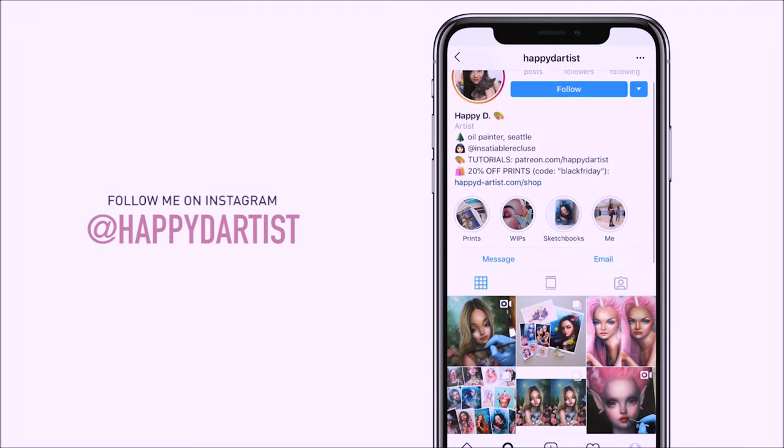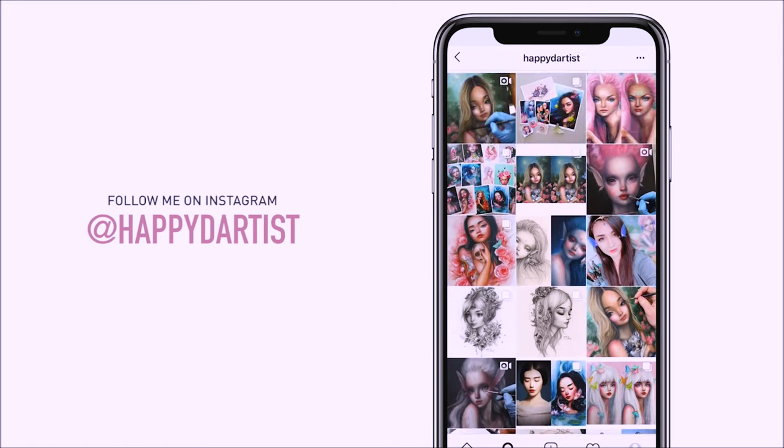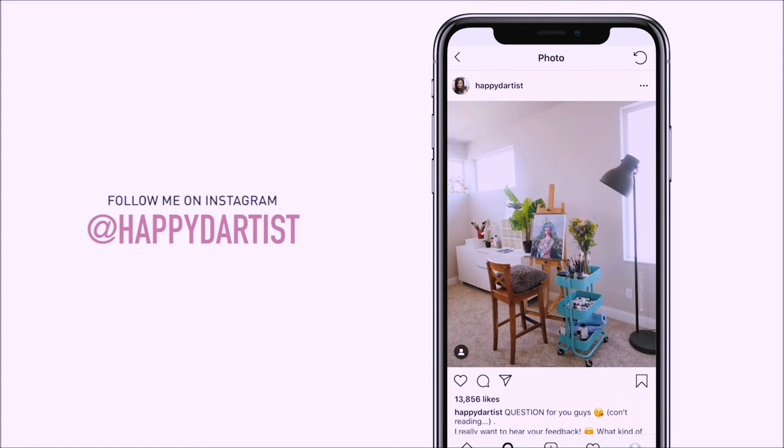Also, if you want to check out more artworks, works in progress, and just random daily artist adventures, feel free to check out my Instagram and follow me at the handle @happyd-artist.